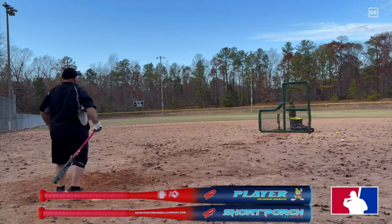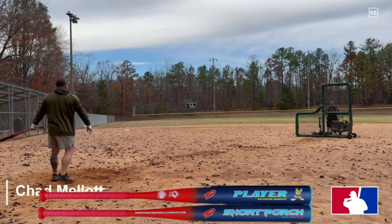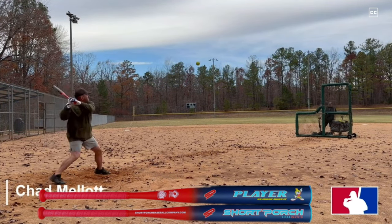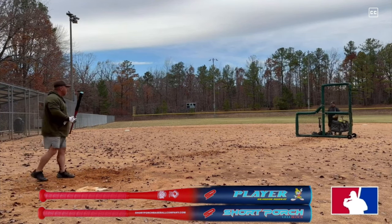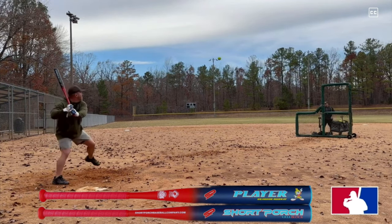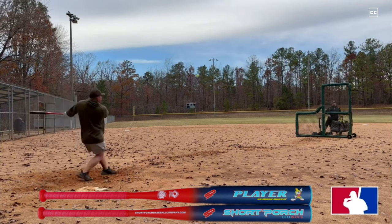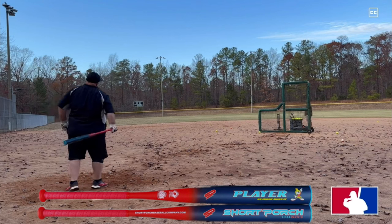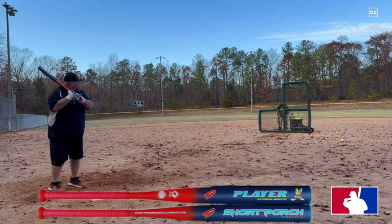We tested this bat — it started out at around 240 on the tester, and after about 140-150 swings we got it down to about 200-207. On the scale, it came in around 16 on the end and 8.1 on the hands for a 25-ounce bat, so the end load wasn't huge. I went with 25 ounces because I'm battling a knee injury and wanted something a little lighter so I could use more upper body and a weight-shift swing.